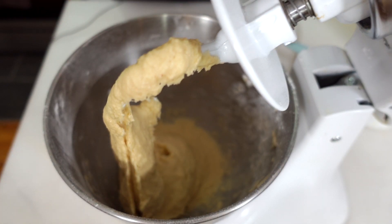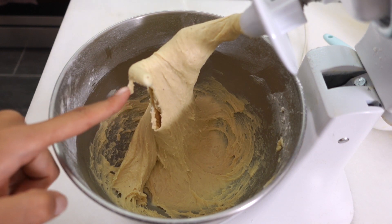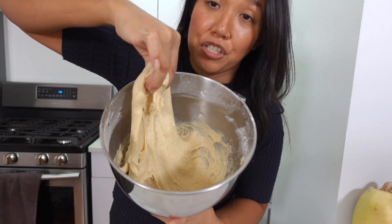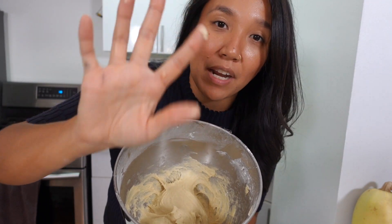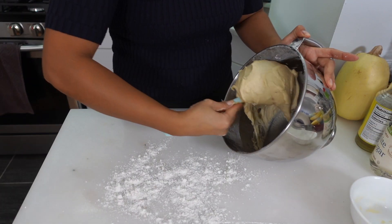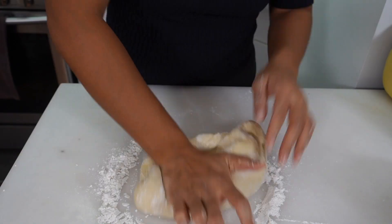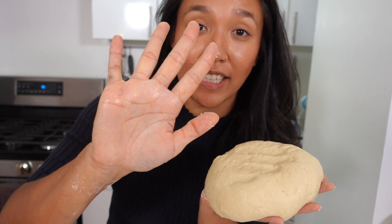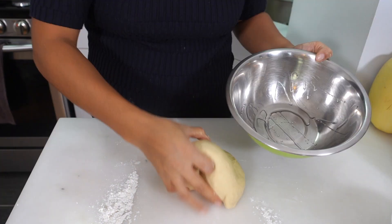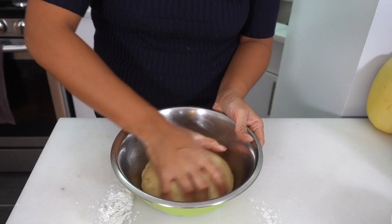Now that all the flour is incorporated, we're just gonna let this knead for another five minutes. You see that stretch — you see how the dough pulls and those long strings? That's what we're looking for. It is still a little sticky but we're gonna remedy that. Work on a nice clean surface, spread out some flour, and scrape all this dough onto the table. Knead it until it's not sticky. This looks pretty good — it's not sticking to my hands anymore and it's come together into a nice ball. I'll put a little bit of oil in the bowl and coat the dough in oil so it doesn't stick.